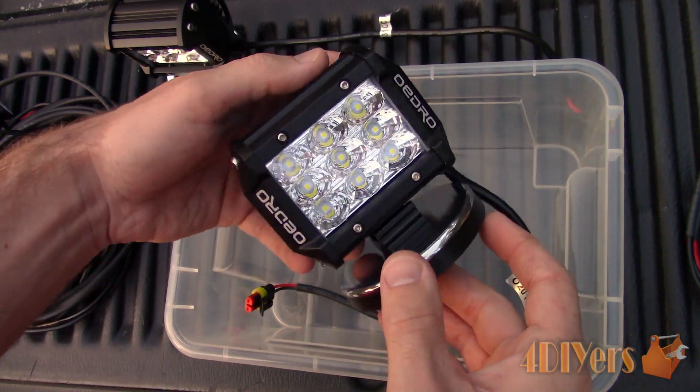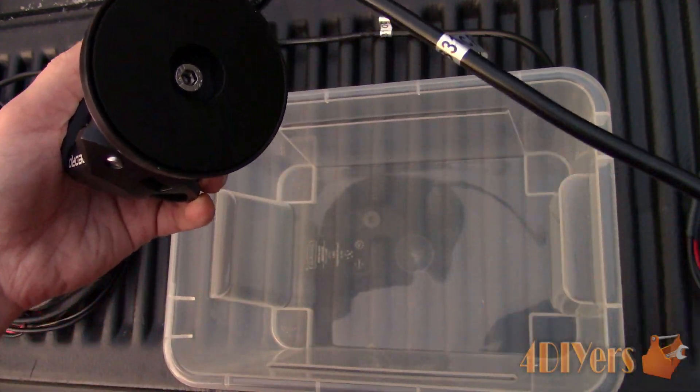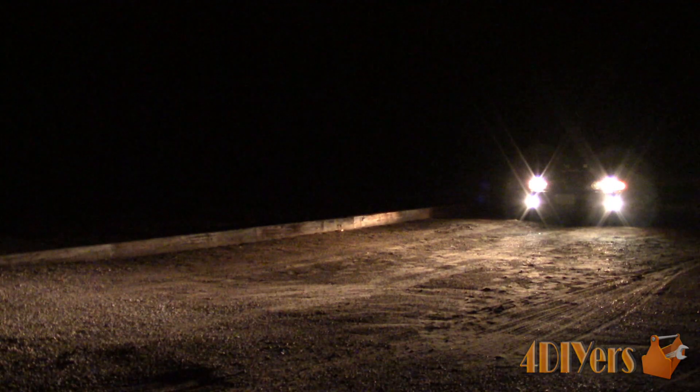Behind the lens, we can see the light is equipped with 9 LEDs. Each LED is rated at 3 watts, giving us a total of 27 watts per light.